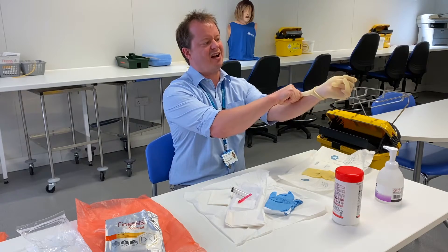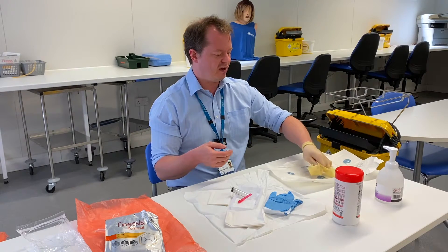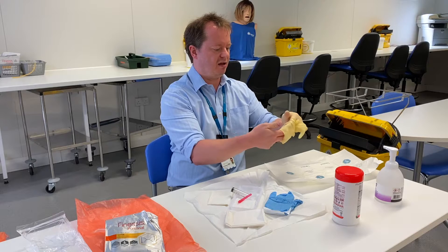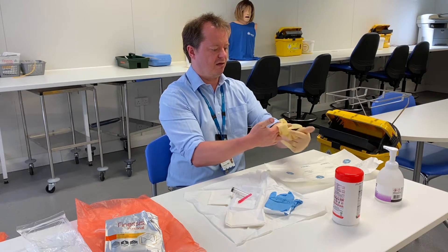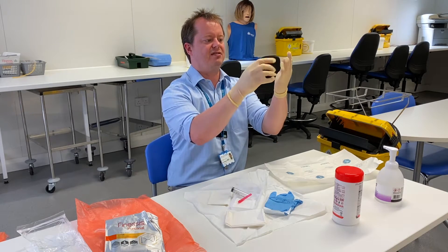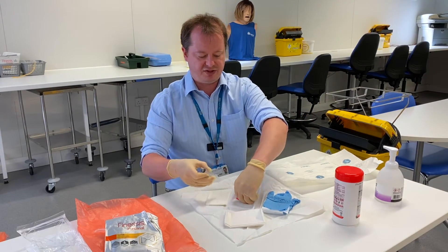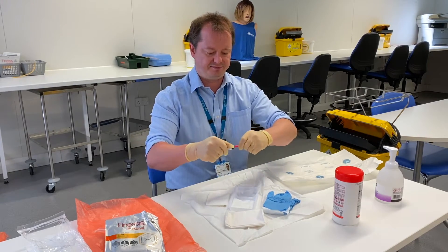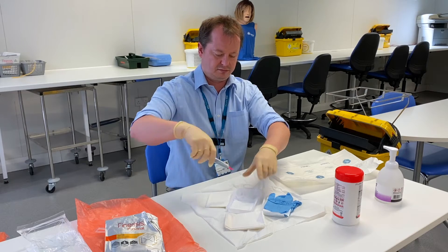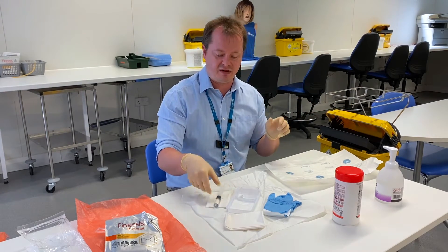Now if you get your finger stuck as you're putting on a pair of gloves, that can happen all the time — just don't panic, try and work with it, and then put your glove on your other hand like you would normally. Once that's on, you can use that gloved hand to sort out your other hand and make sure all your fingers go into the right places. Now I've got my gloves on, I can touch anything that's sterile, so I'm just going to draw up my flush as I would normally, and I can place it onto my field.